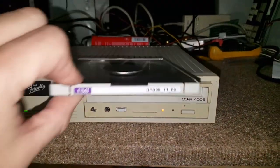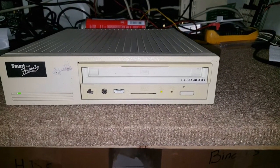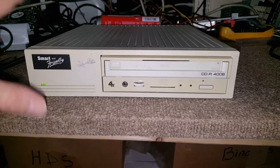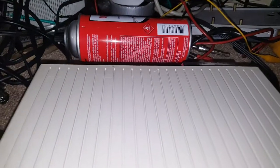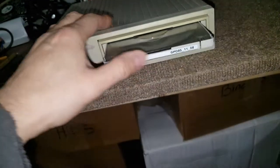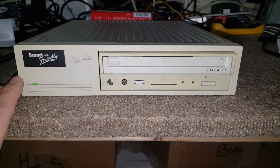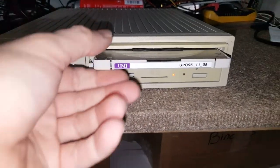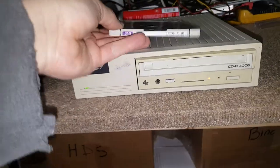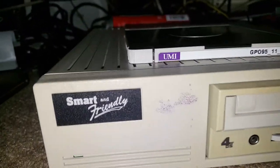Look how sweet that is. I just have to open it up a little bit — that fan is a little noisy, probably dusty. And that's all guys, that's just a little short video just to show you that baby here.